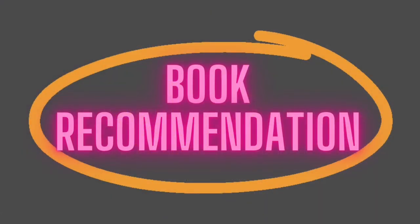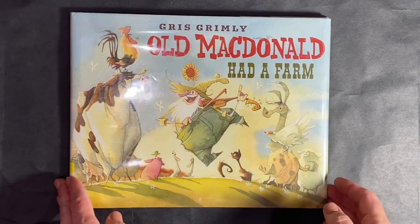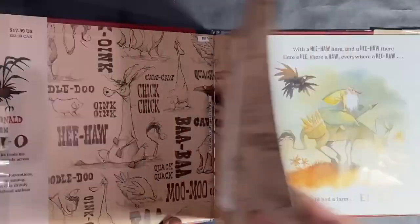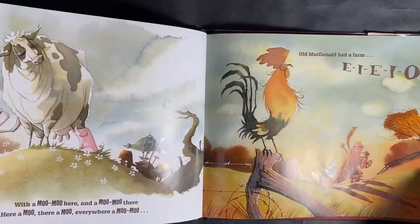This week's book recommendation is Old MacDonald Had a Farm by Gris Grimley. This is an awesomely illustrated book about Old MacDonald and his day and all the animals he sings through throughout his day.